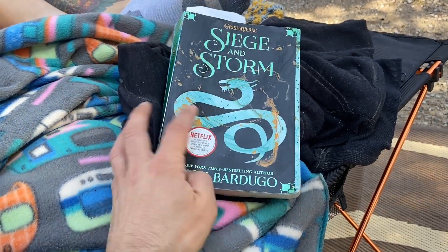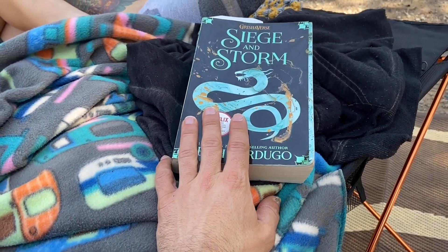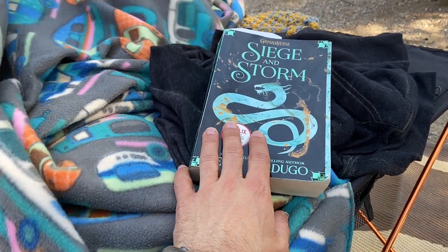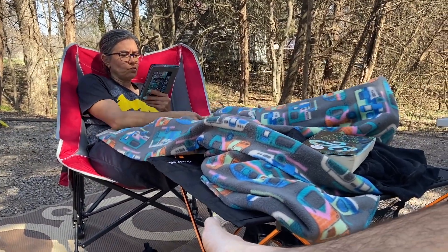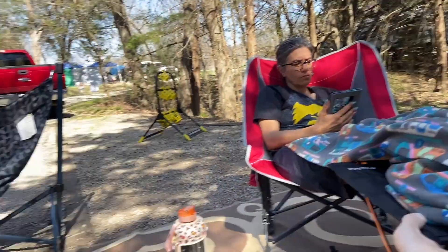Finally finished up my book — now it's on to book number three, which is inside the RV and I really don't want to get up to go get it. We've just been lounging around since our walk. I haven't found Dude RV yet — I walked over there and didn't see his rig, but that was earlier when I rode the scooter. I might need to go back and see if I can find him again.